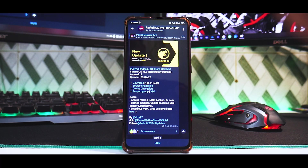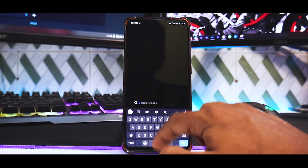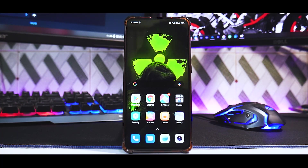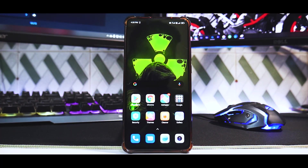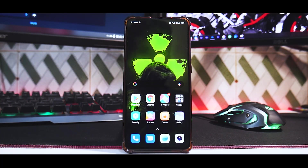Disclaimer — things you need first: a Redmi K20 Pro with an unlocked bootloader and a custom recovery like TWRP or Orange Fox installed. In our case we always use Orange Fox. Make sure you've backed up all the information on your phone including internal storage, because we wipe everything including internal storage to get the best experience and avoid bugs.